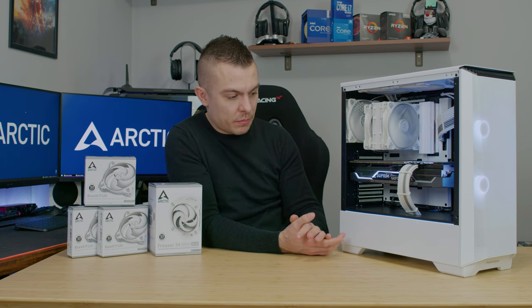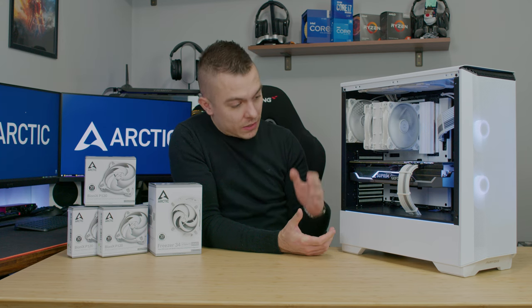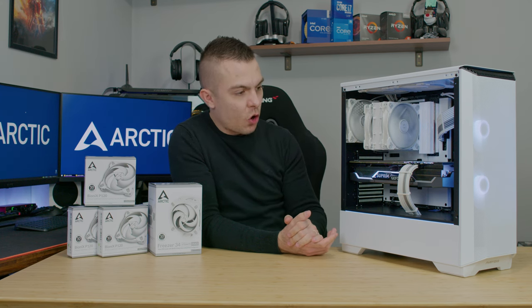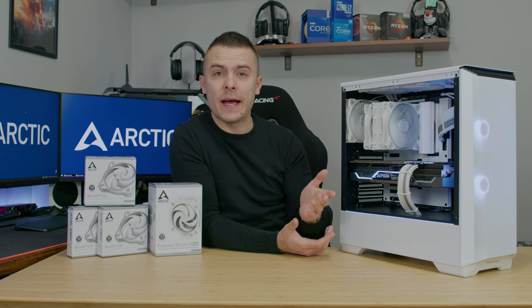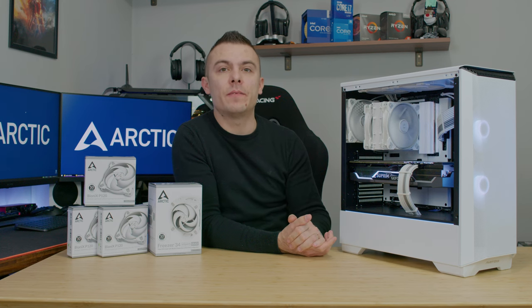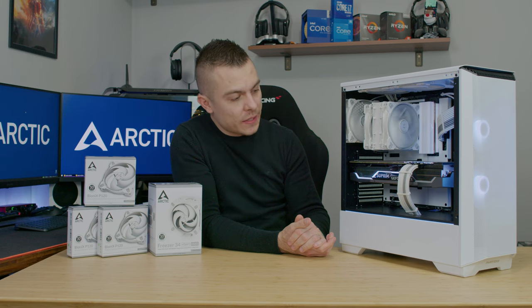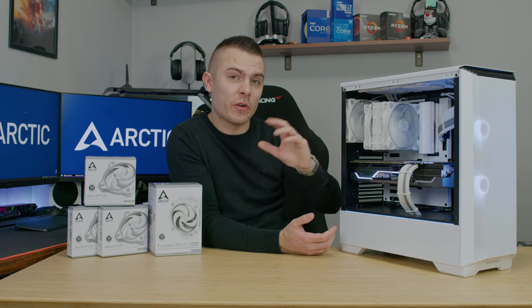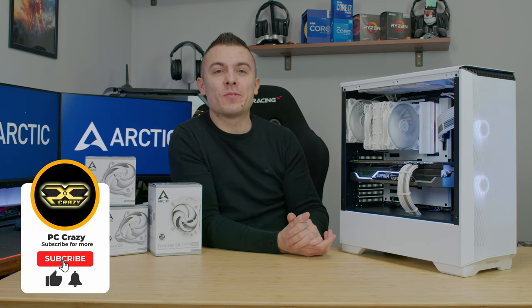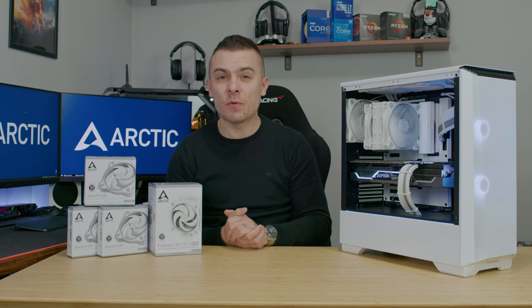I'm really satisfied with this build. I've seen loads of positive comments on my Instagram about it, especially for this color scheme, so I hope you like it here too. I'll have another Phanteks white build coming shortly, which will feature a custom liquid cooling system from EK — that's a story for another video. Subscribe so you don't miss it, hit the like button and notification bell, and I'll see you in the next one. Thanks for watching!